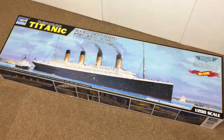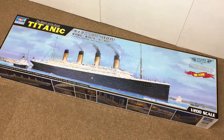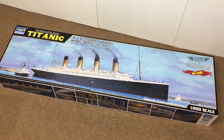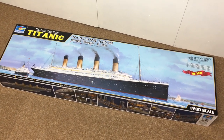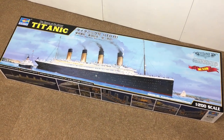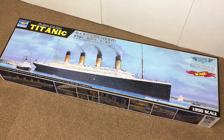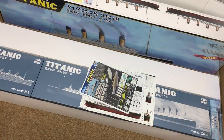Last time I had a box this big in the workshop it was for the U-552, the German U-boat, and I think this is going to be another epic build - as fantastic as the U-boat was. I'm going to set the camera up because we need to have a look in this box. You've probably seen it around everywhere else on the web, but we'll have a quick look just to see what we've got and then we'll get on with the build.